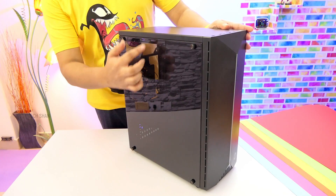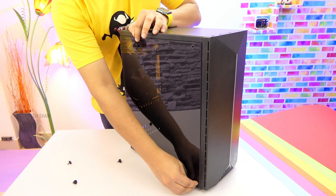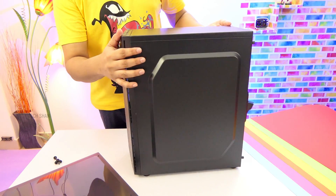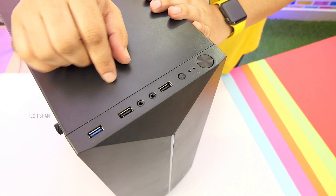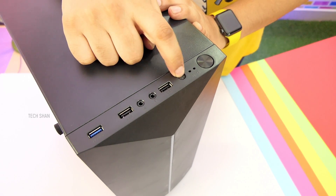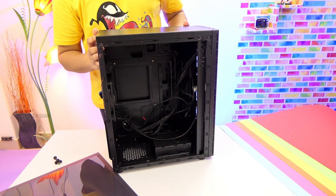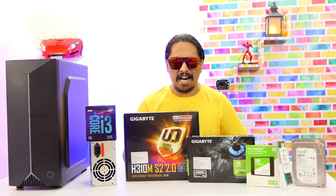Here is the cabinet — it has an acrylic side panel which gives a stylish look, and in the future if you want to add RGB lighting it would look cool. The front has RGB breathing lights which I'll show once the build is done. The cabinet is made of metal and is very light in weight with side ventilation vents and a 120 mm fan. Up top you have front controls: USB 3, two USB 2 slots, audio, a lighting mode switch, LED indicators, and the power switch — a solid, good-looking, budget-friendly RGB cabinet.